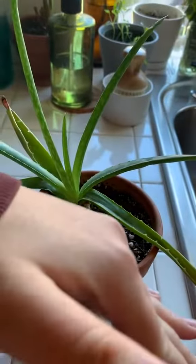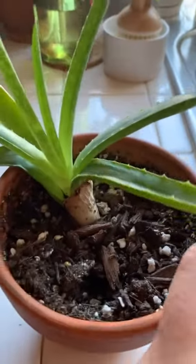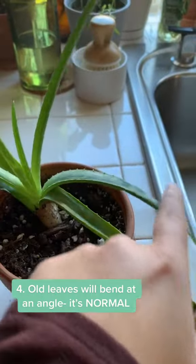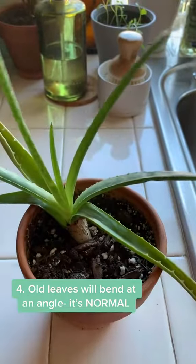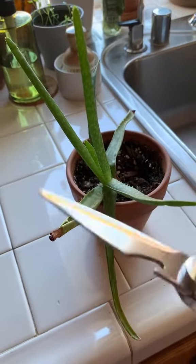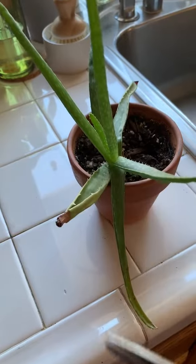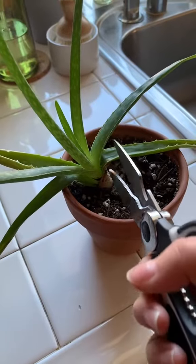Another thing: when the leaves get older they're gonna start going kind of angular, but that's just the name of the game because the plant is pushing out new growth. If you don't like the look you can trim them off, but I like letting nature progress.